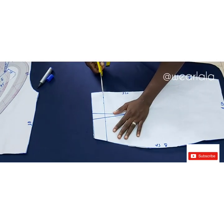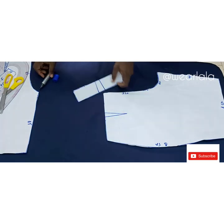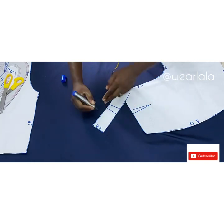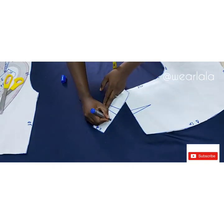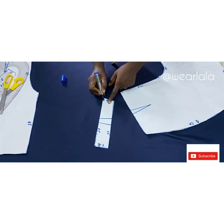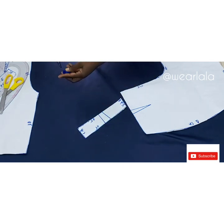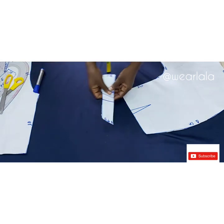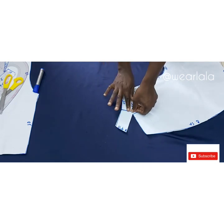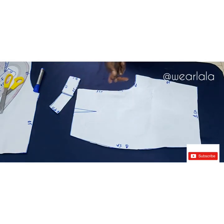Cut the back band the same way as the front. Label everything — center back is 0.5 inch, the center back seam allowance will be one inch, and side seam will also be one inch. But if you want your zipper at the side, the center back allowance will be half an inch. Fold in the darts and cut four pieces of this on fabric.